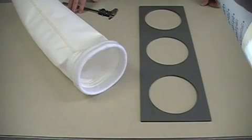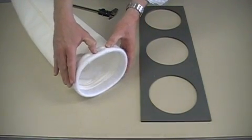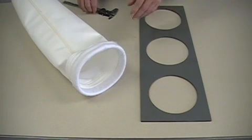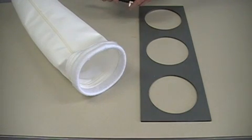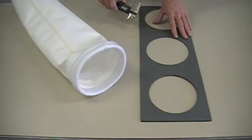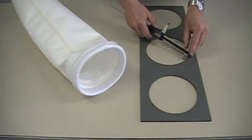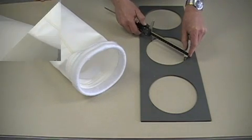Just please let us know which method you use to measure your filter bag in order for us to provide a proper quotation. The next dimension we need is the tube sheet hole diameter. This is where the snap band on the top of the bag fits into. This is a critical dimension because we want to make sure that you don't get leaks in your dust collector. If you don't have the dimension from your IOM manual, you'll physically need to go up to your dust collector and measure the tube sheet hole diameter with a pair of calipers.